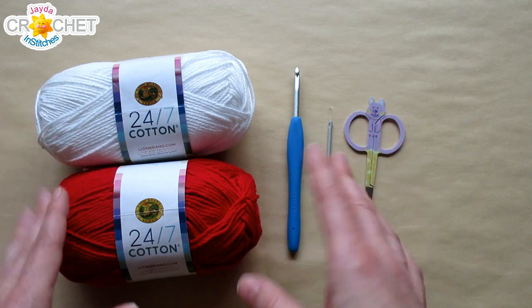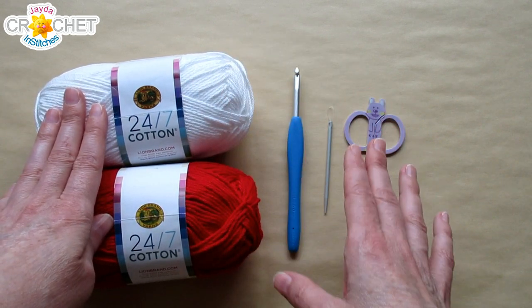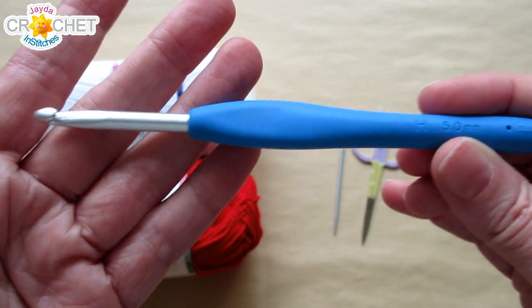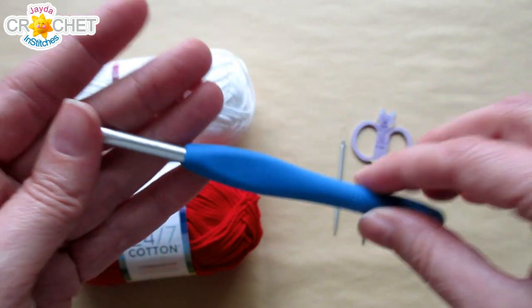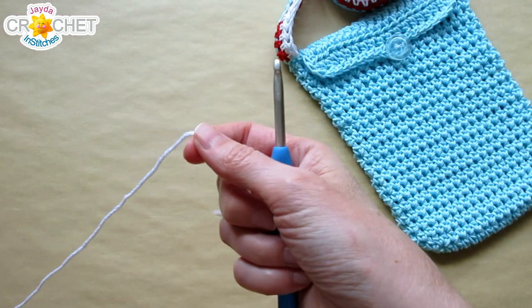For your mushroom you need around 10 yards of red and around 5 yards of white — so very little yarn. You also want a pair of scissors, a yarn needle, and I'm using a 5mm hook, also known as an H or size 8. Once you've got all that together, we can get started.